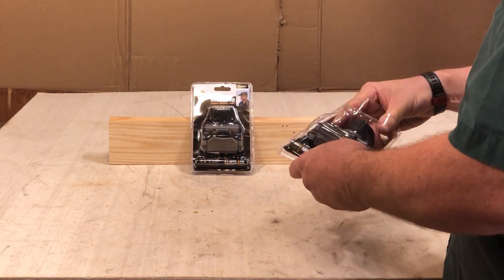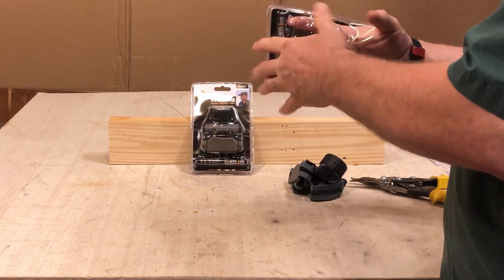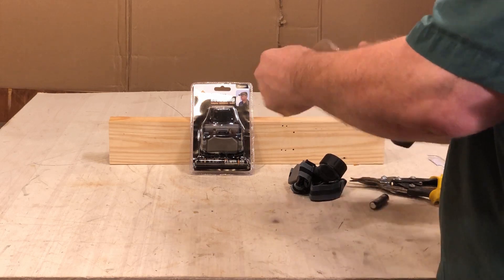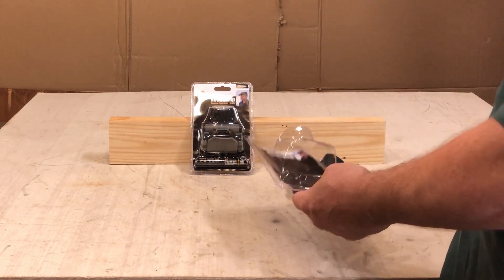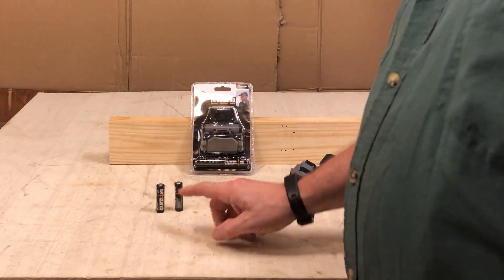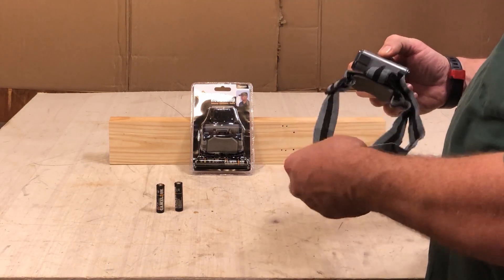Let's see what it looks like. It'll give you two batteries, but I'll tell you from personal experience, Harbor Freight batteries aren't the best batteries in the world. Keep track of them and keep checking them for corrosion. Of course in a free light I don't know how important that is.